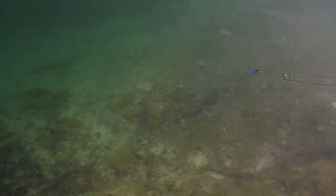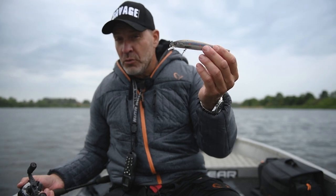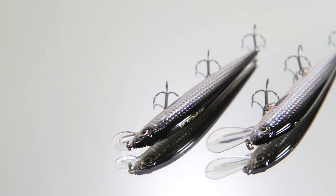It is a slow floating lure, so it rises slowly to the surface on the stop. It's superb for casting, twitching, but also for trolling. It comes in two versions — this is the shallow runner, and then I also have a medium runner, as you can see, with a larger bill.